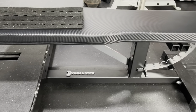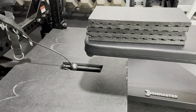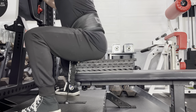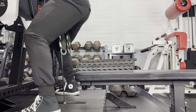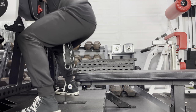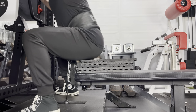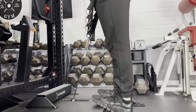Rogue will eventually release a seat for the Rhino, but the Iron Master Superbench Pro works well for the time being because the bench can slide under the 7-inch tall platform so that I can perform box squats with nearly a vertical line of drive. I added some stall mats to increase the height of the 17-inch bench. The bench has a 1,000 pound weight capacity when in the flat position, but I've never gone heavier than 445 pounds for this exercise.